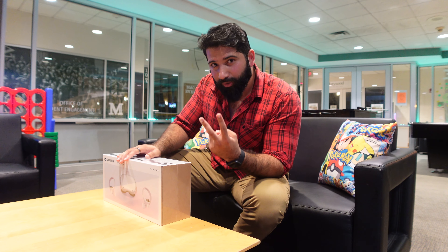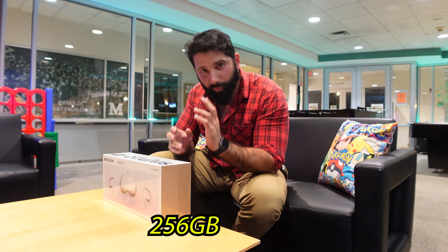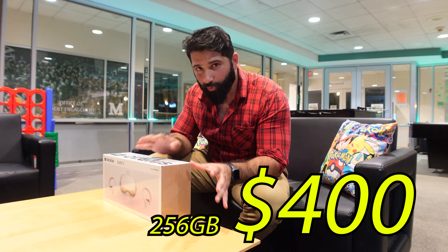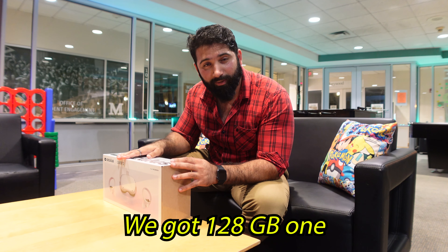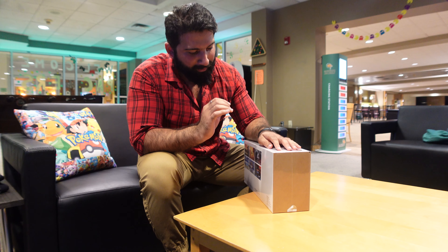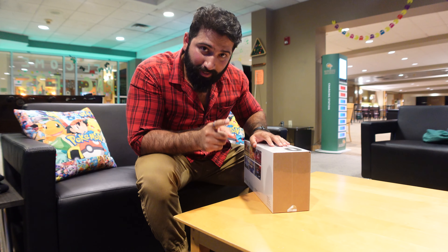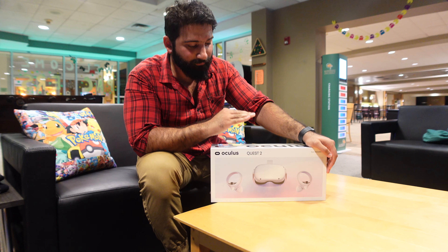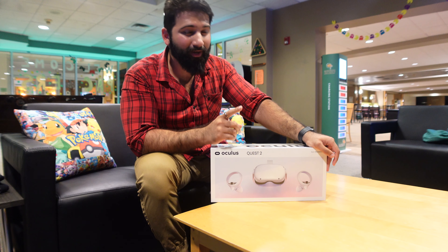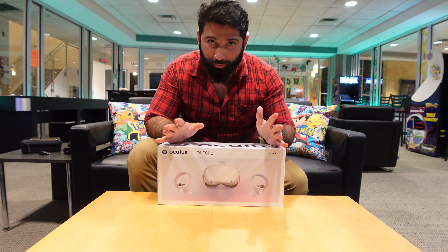The Oculus headset from Facebook comes in two variations: 128 GB for almost $300, and 256 GB for $400. I don't think you guys need the 256 GB one because that's a lot of memory, but 128 GB is what we got. One last thing before I start unboxing — due to the shortage of chips, these Oculus sets are very hard to get, so if you want to buy one you'll have to pre-order it.